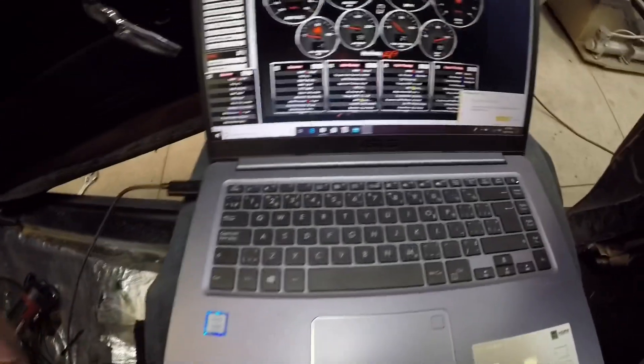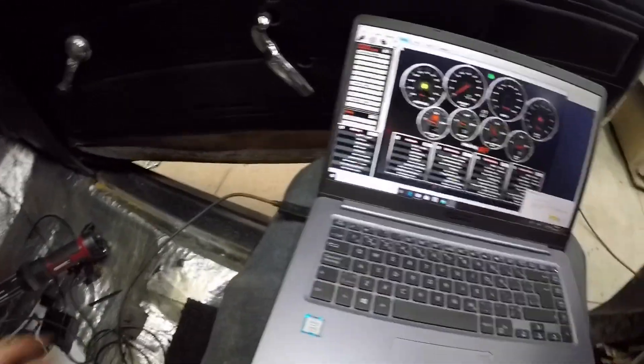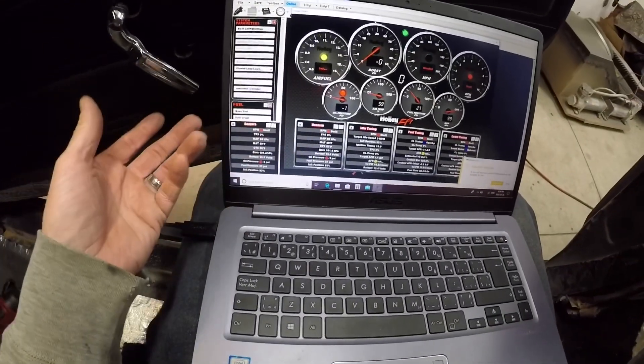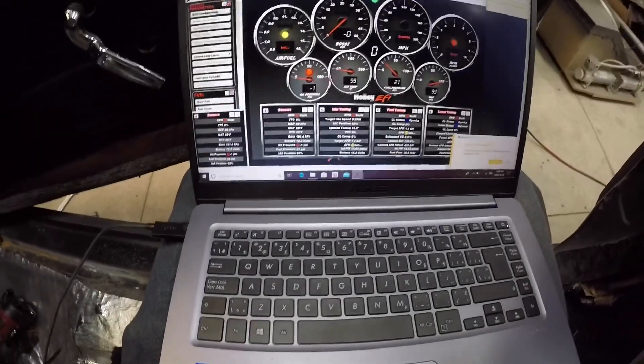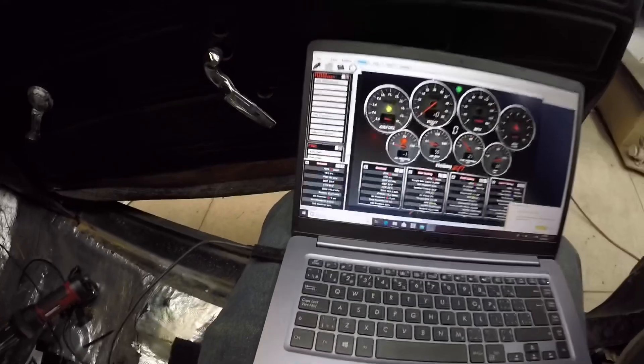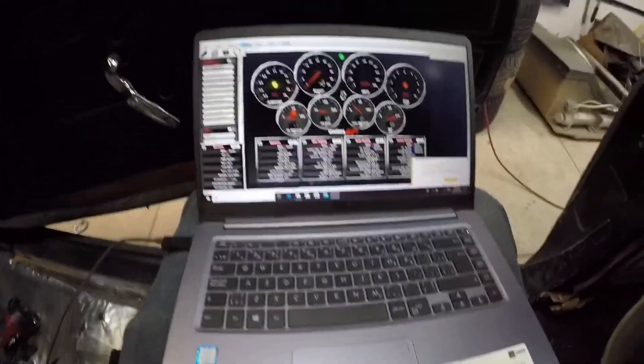I'm back in the car with the laptop hooked up and the new sensor is in. I've already changed the parameters to tell it it's a turbo with a 2.5-bar MAP sensor again. We're going to fire it up and see if it fixed the problem.